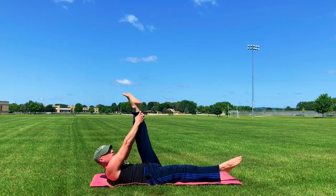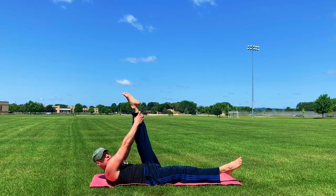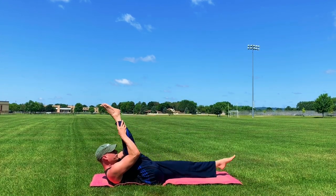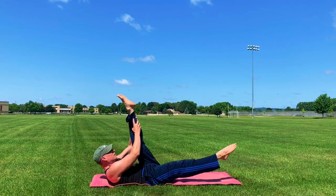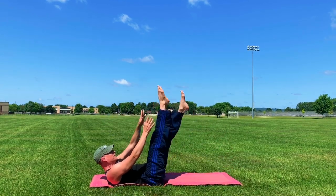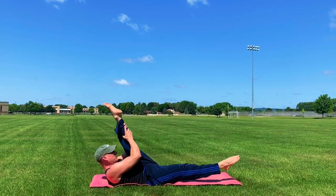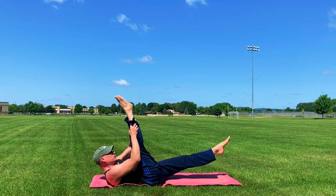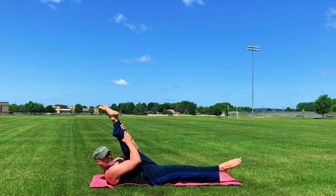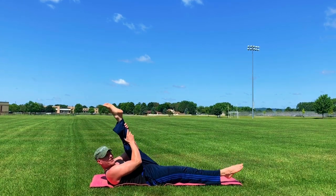Single straight leg stretch, ten times. The second exhale takes you further into the stretch. Pulse, pulse stretch. Here's one, two, three, four, five, six, seven — stretching the backs of the legs — eight, nine, and ten. Let's do that pulse. There we go.